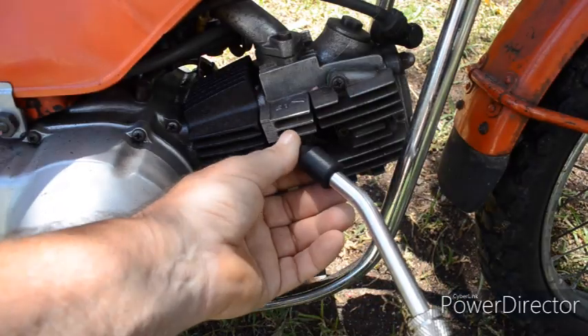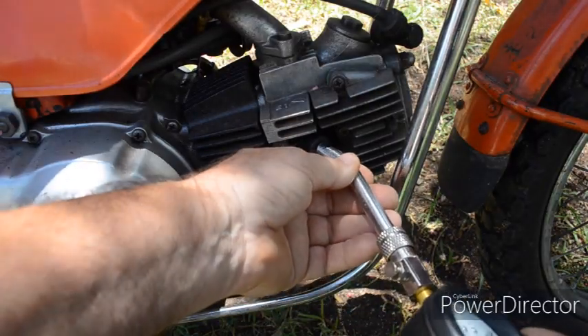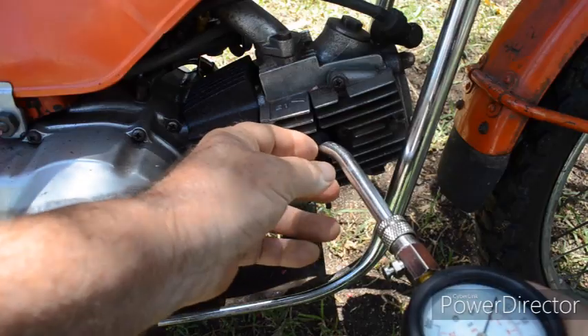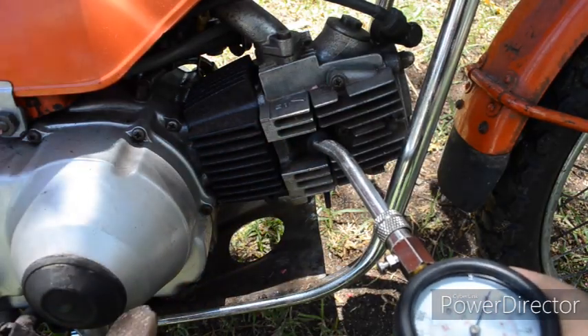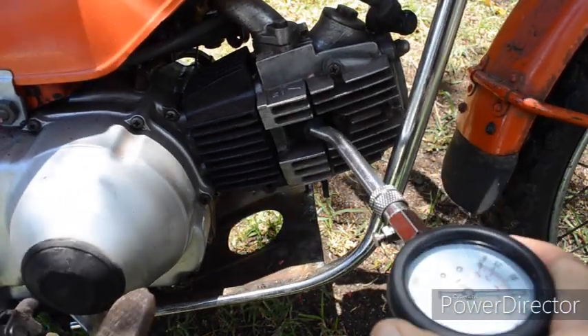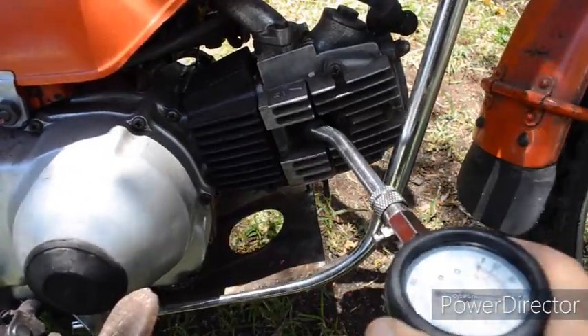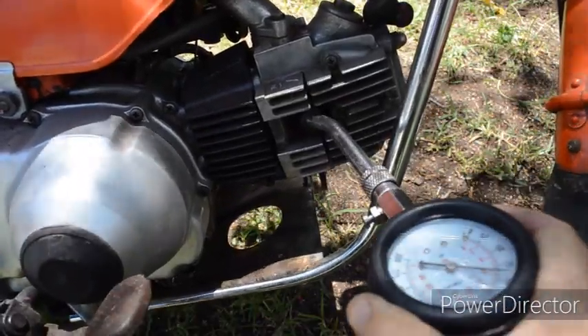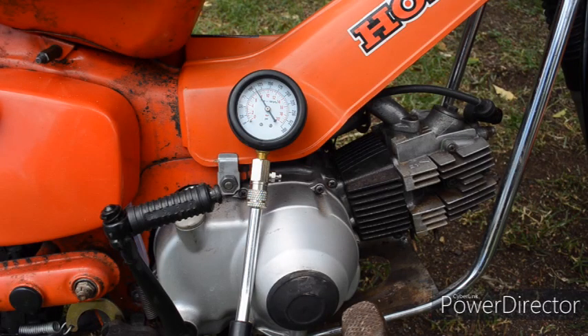Now we've got the steel tube with the rubber tip that's simply pressed against the spark plug hole. This is more difficult because really you need two people — one person to hold this and a second to press the kickstarter. I'm going to try and do it by hand. It was a little bit of a struggle on my own, but I was able to hold the adapter in place, press the kickstarter, and I managed to get the PSI up to 110 — better than 90 — but you could hear air escaping, so it's still not perfect.